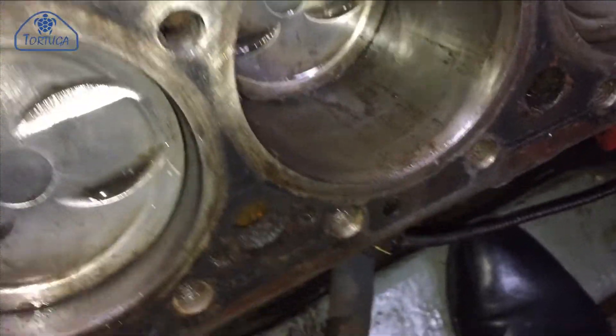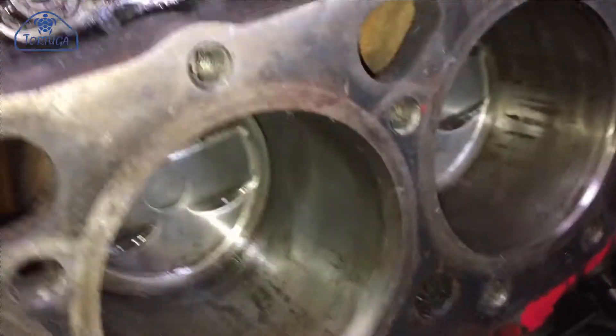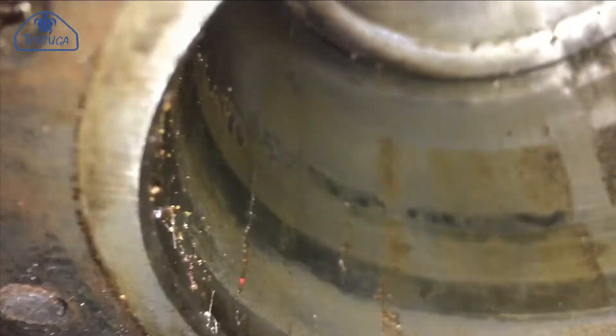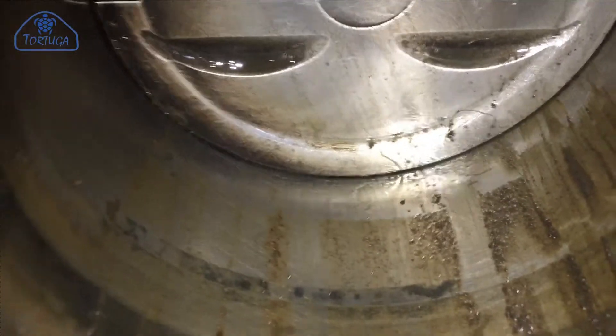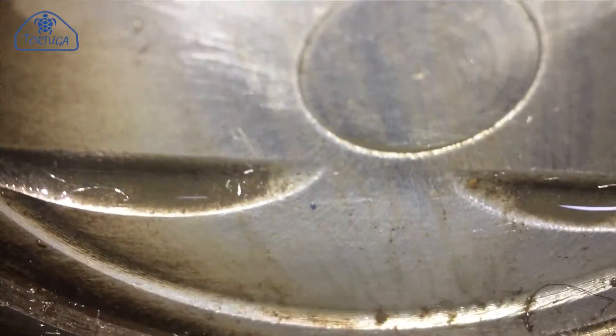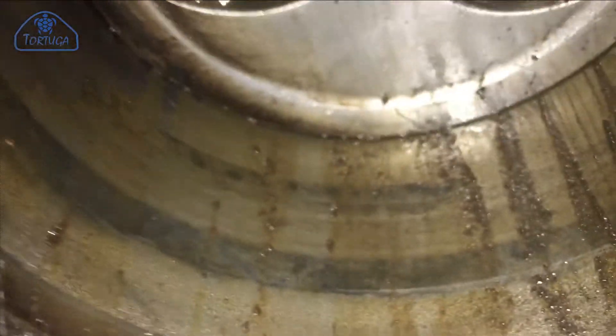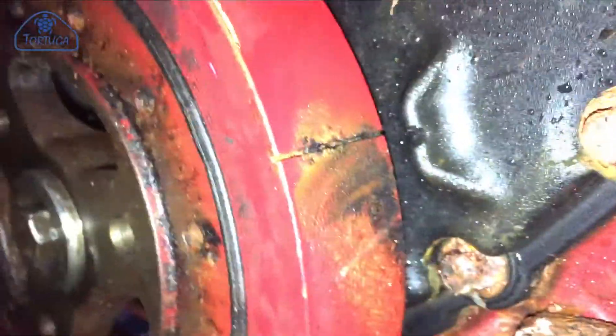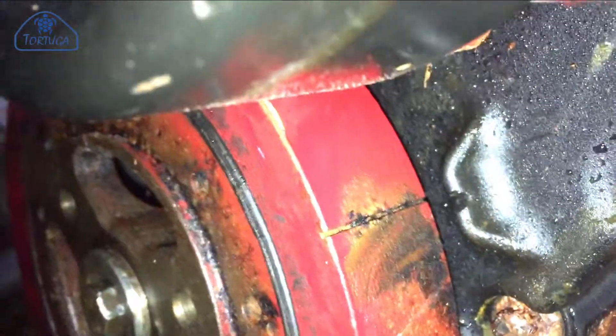Now the moment of truth — I'll try to rotate the engine by hand for the first time. As can be seen, there's still a lot of loose debris inside the cylinders; this was all cleaned out using a vacuum, brake parts cleaner, and paper towel. The engine was also set to top dead centre on the timing marks for cylinder one, ready for the cylinder heads to be refitted.